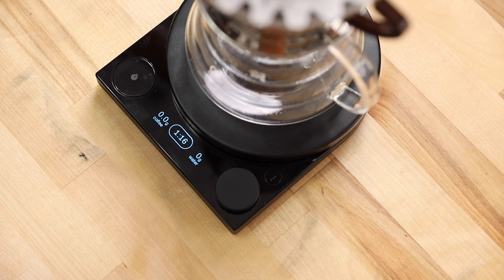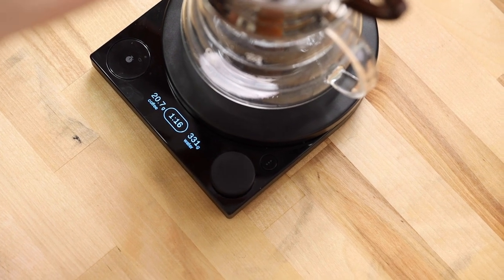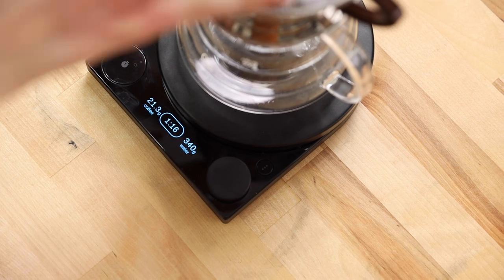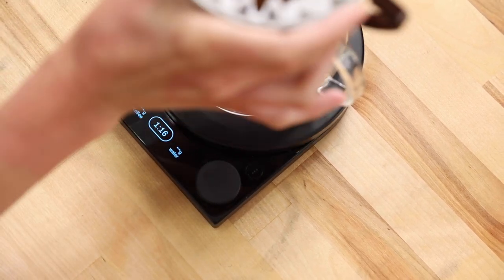And then lastly, there's the brew assist mode. This mode allows you to use your preferred brewing ratio, like 1 to 16. So when you add the coffee grounds to the brewer on the scale, it will automatically calculate the target brew weight based on the ratio. No more calculators.